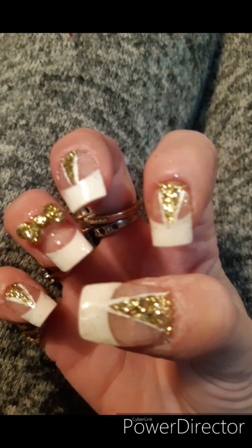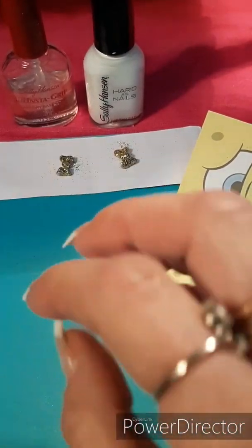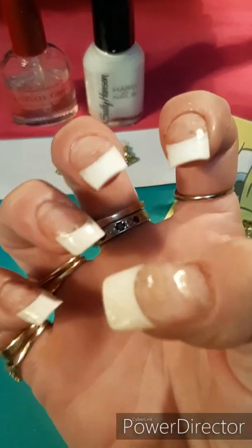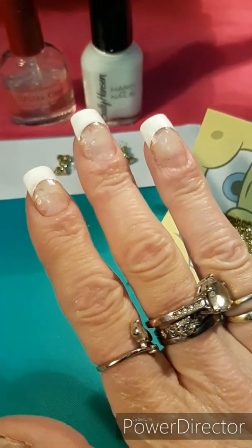Hello everybody and welcome back from Ontario, Canada. I hope everybody is doing very groovy. Thank you for coming back here and checking out the part two of my brush on gel nail set.